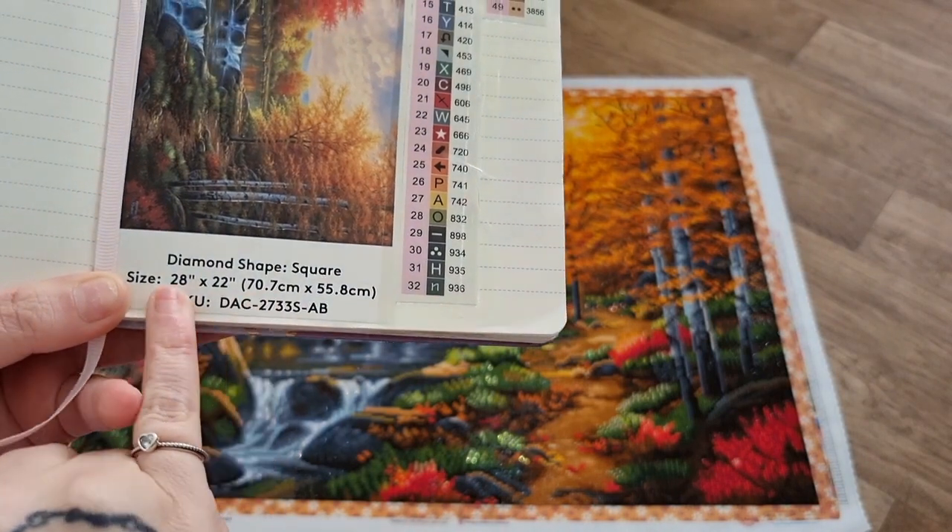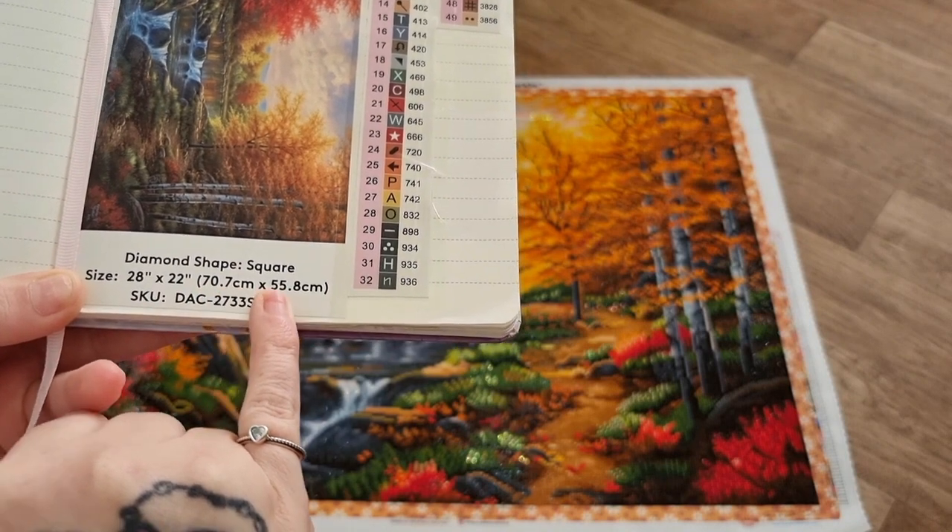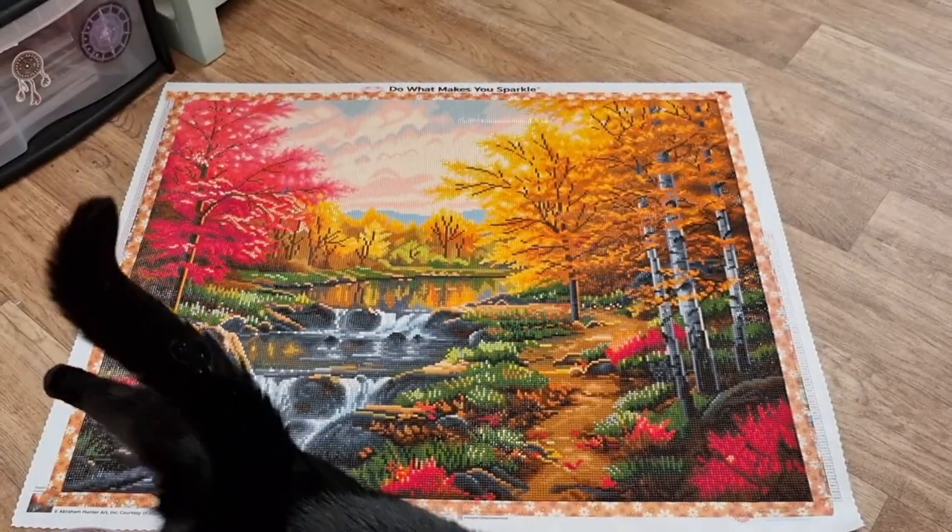It's a square and the measurements are 28 by 22 inches, or 70.7 centimetres by 55.8 centimetres.